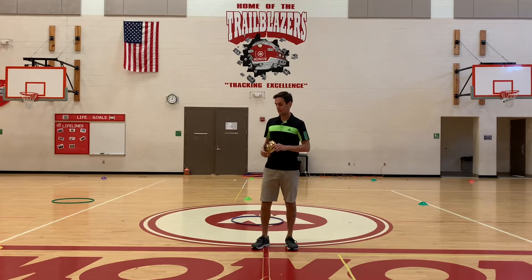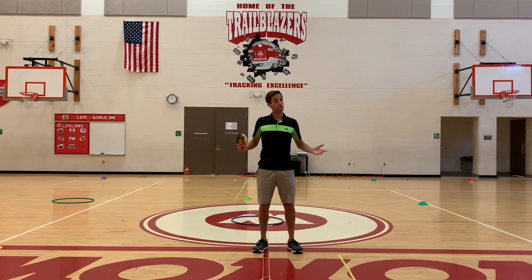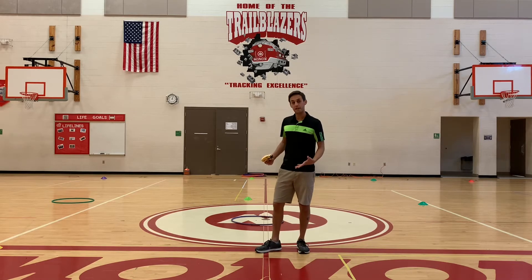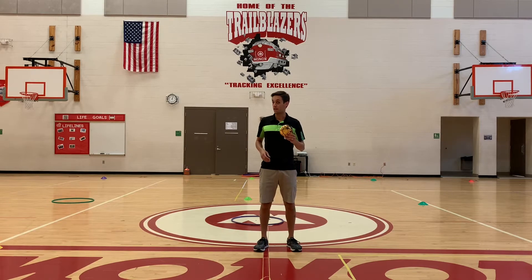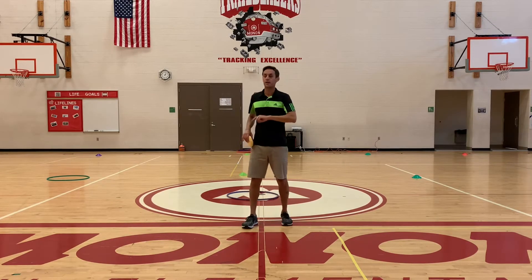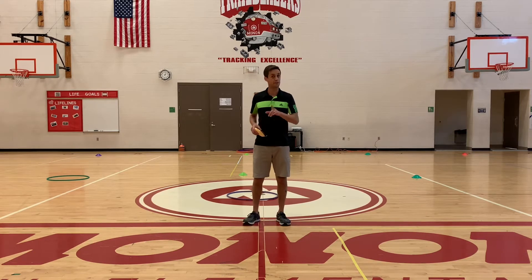What you're going to need is some sort of stuffed animal, or maybe a roll of toilet paper, or something soft that you can set on your head. This is a balancing activity where you're really just managing your body to try and accomplish a task. We're going to do two different levels, and then I'll even extend the challenge if you want to make it even harder.